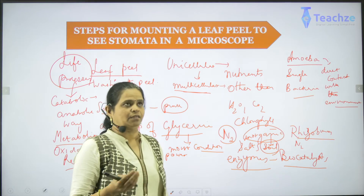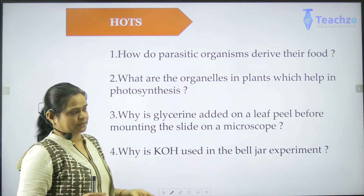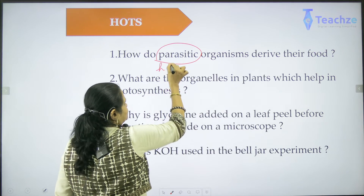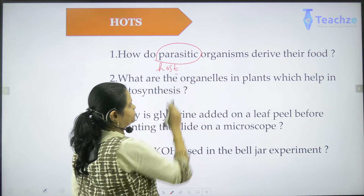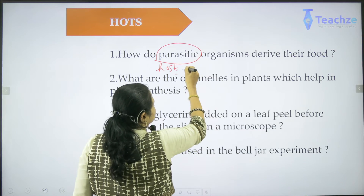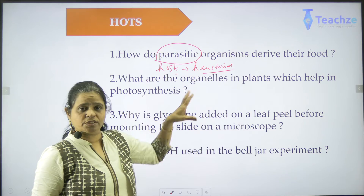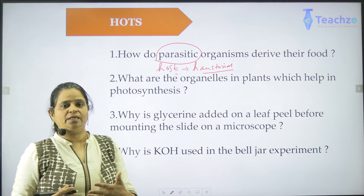Let's take a few exam questions. How do parasitic organisms derive their food? They derive it from the host. Examples include cascuta, ticks, mites, and similar organisms. These parasitic ones have special roots or root-like structures called haustoria. These haustorial roots directly take nutrition from the host and help the parasite survive. In this process, the host even has the chance of death — the host can die.